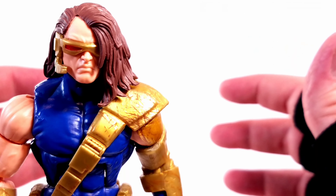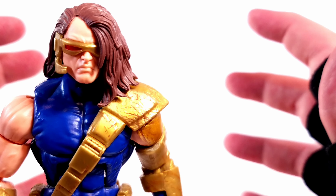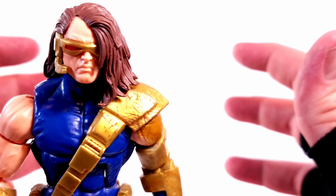So with that said, Cyclops doesn't come with any accessories, which really irks me — especially since the Retrowave came with that optic blast effect, and I believe the Krakoan version came with one too.